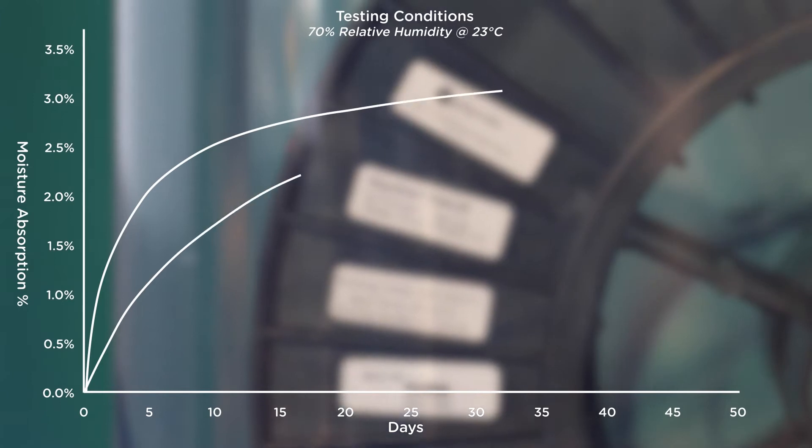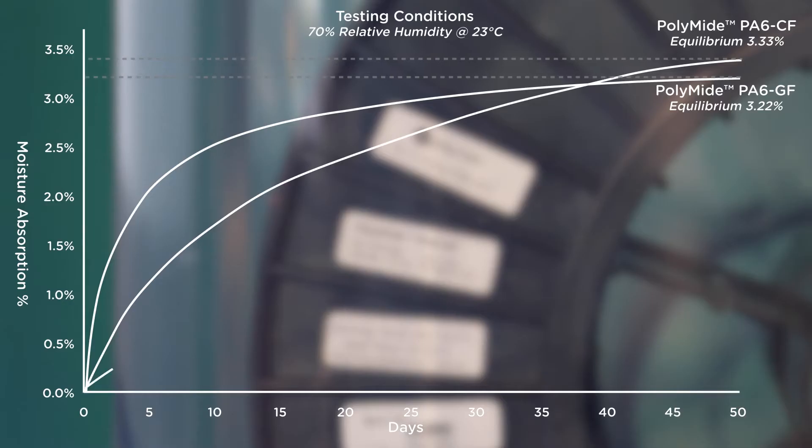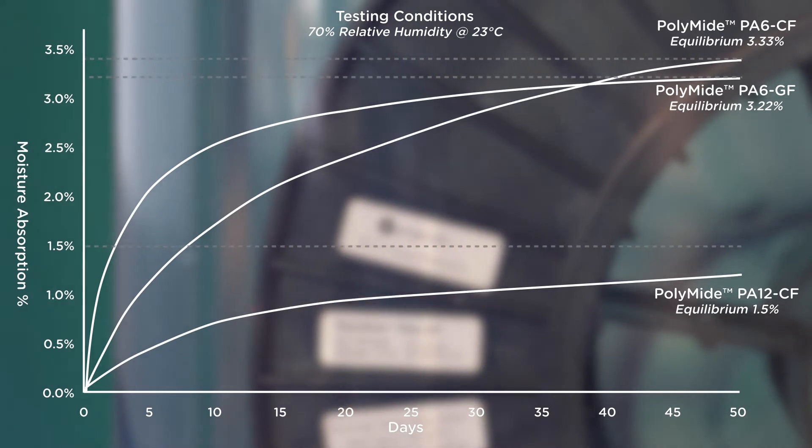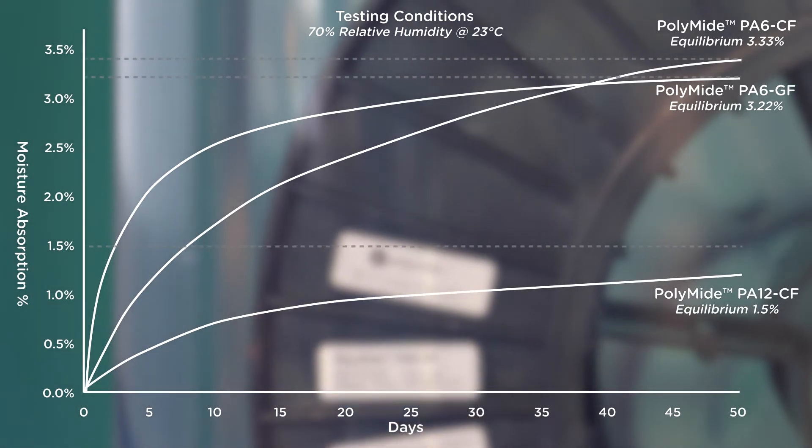Polyamide PA6 CF will reach moisture equilibrium at 3.33%, which is the point at which the part cannot absorb any more water molecules from the atmosphere. In comparison, PA12 CF reaches equilibrium at 1.5%, absorbing less than half the moisture of the Nylon 6.